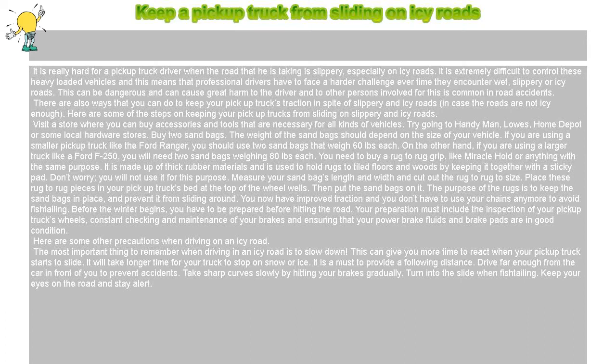Keep a pickup truck from sliding on icy roads. It is really hard for a pickup truck driver when the road is slippery, especially on icy roads. It is extremely difficult to control these heavy-loaded vehicles, and professional drivers have to face a harder challenge every time they encounter wet, slippery, or icy roads. This can be dangerous and can cause great harm to the driver and others involved, as it is common in road accidents.